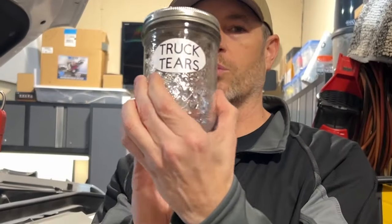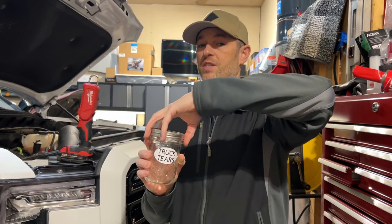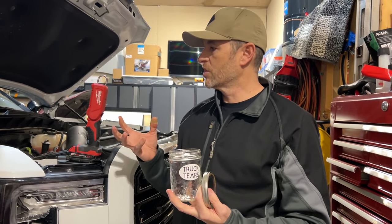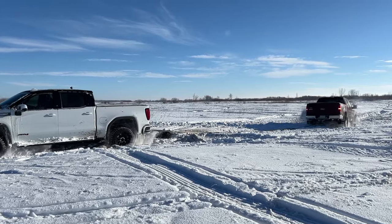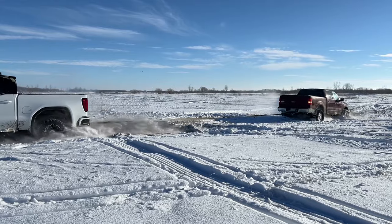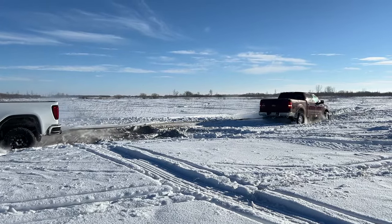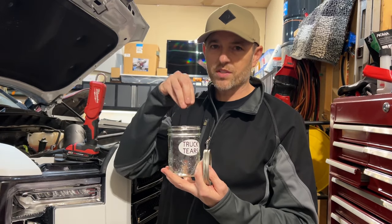I've got to grab something to make this video a little more entertaining. We've got our Truck Tears Jar. This is a very specific device intended to capture the essence of the torment and the agony that this engine has gone through. It's going to capture that essence and put it in here.